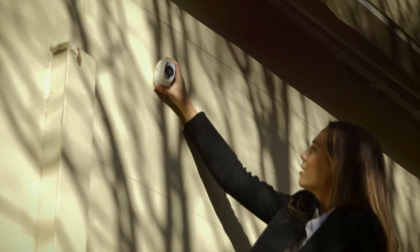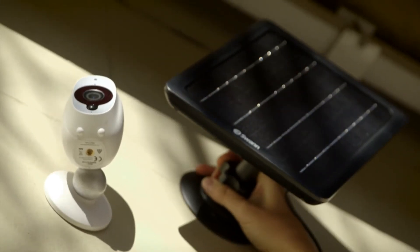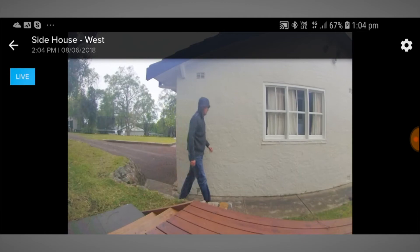Having a charging panel also means you can mount your Smart Security Camera in high and hard-to-reach locations such as roofs, ceilings, and high on walls, giving you the best vantage point to see what's happening.